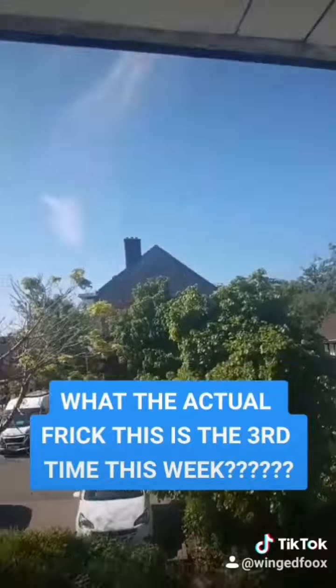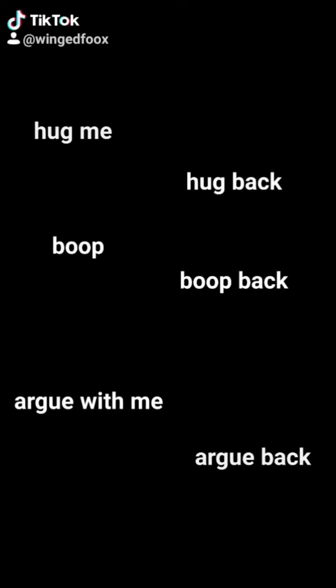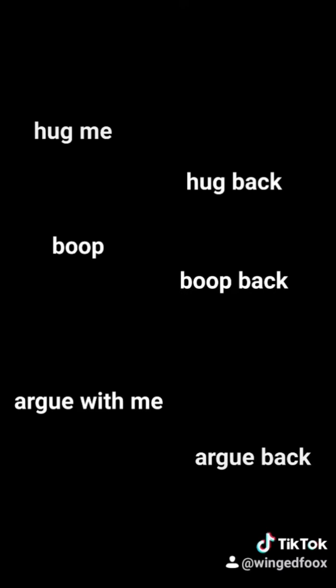I'm gonna check his vibe. What are you? What are you? Bad vibe! If you do that, I'm gonna do that. If you do this, I'm gonna do that. What if I just do it? You don't wanna do that.